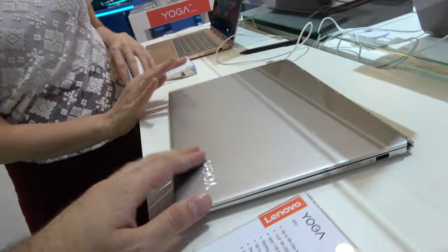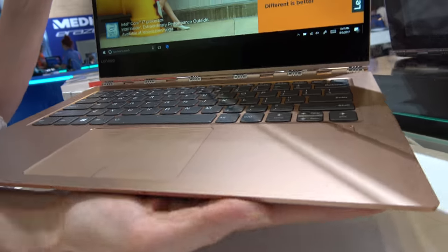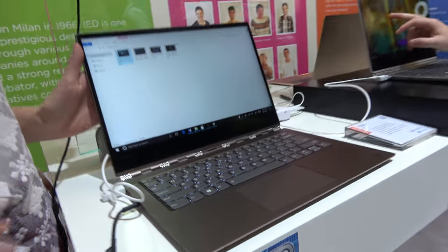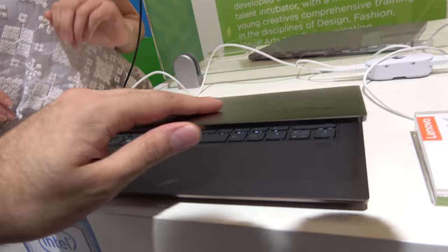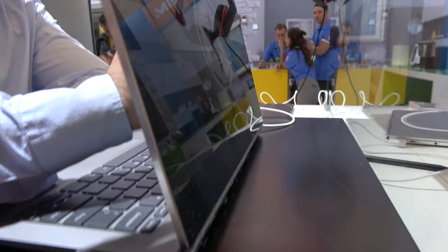For colors, this is the platinum silver. We also have copper and bronze — copper and bronze aren't really offered by other brands. Pricing is available at lenovo.com, and it shipped in September. This bronze color is very elegant and quite unique.